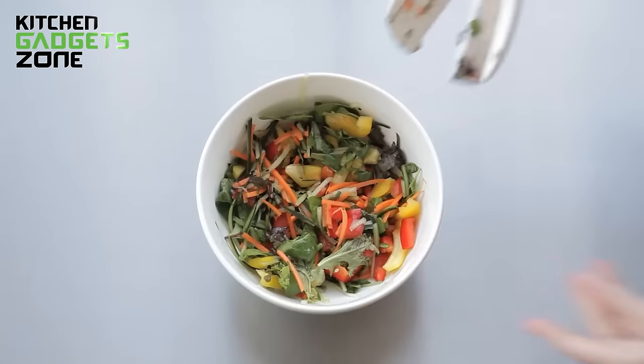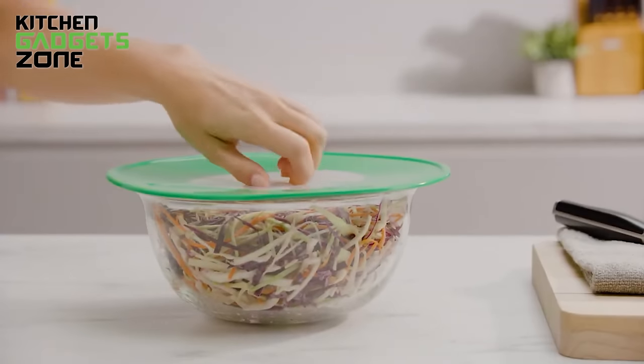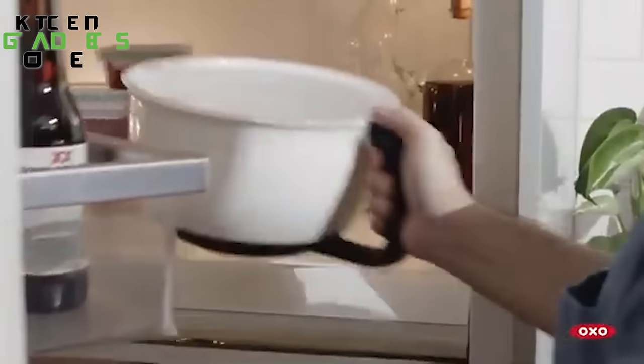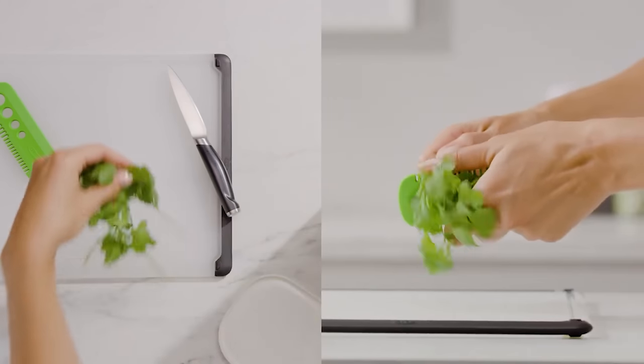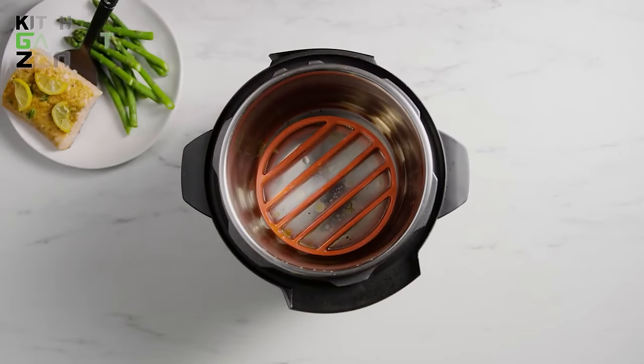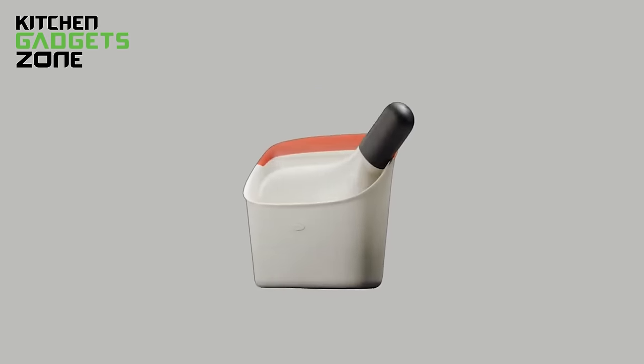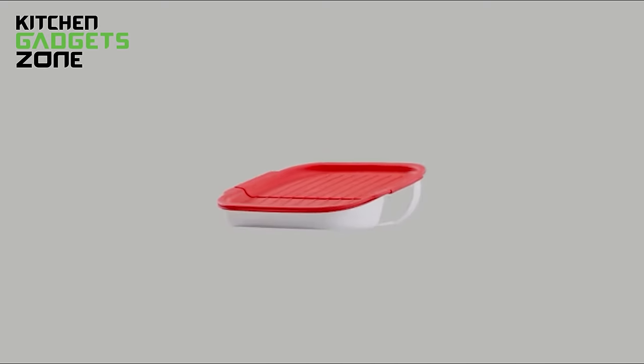Save your time and be more efficient with OXO's collection of brilliantly designed tools that simplify cooking tasks. From chopping and measuring to mixing and storing, these helpers reduce hassles so you can focus on whipping up amazing home-cooked meals. So let's explore 50 OXO gadgets that make meal prep way easier, neater, and more enjoyable from start to finish.